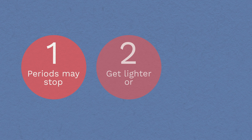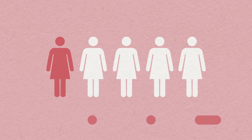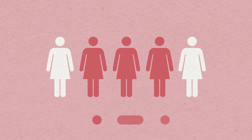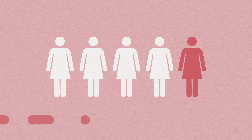The implant can affect your periods in three ways, but we can't predict your individual outcome. For one in five women, periods stop altogether. Three in five women have bleeding that is either infrequent or light, which is acceptable to them and they are happy with the device. However, one in five women have bleeding that is prolonged or frequent. If this happens, we might suggest you take the contraceptive pill in addition to the implant for a few months.